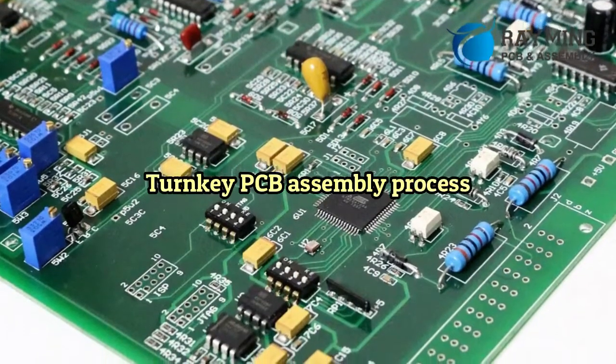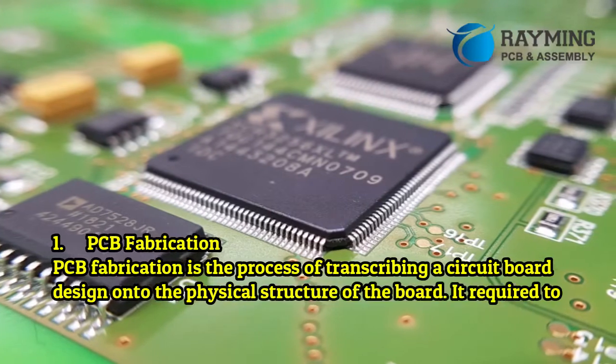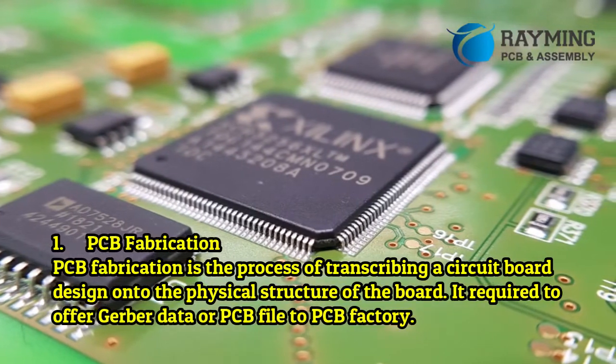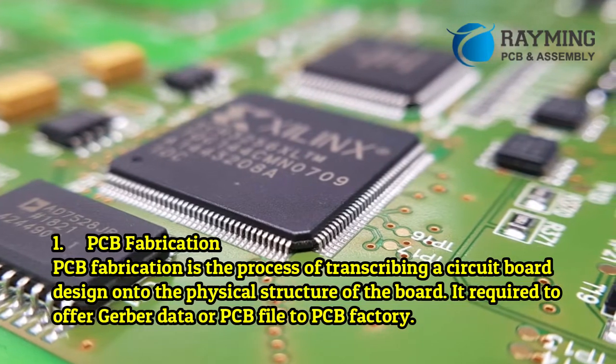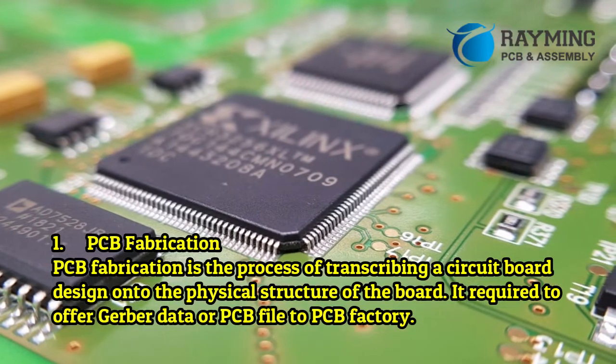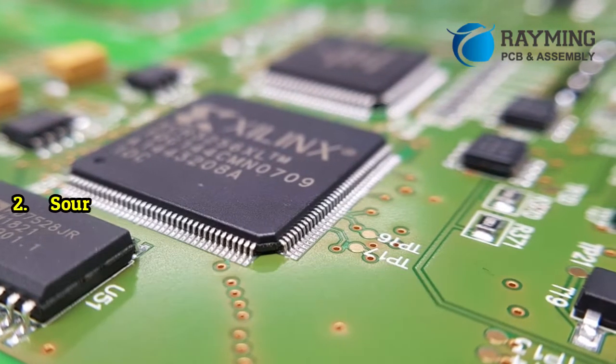Turnkey PCB assembly process. Step 1: PCB fabrication. PCB fabrication is the process of transcribing a circuit board design onto the physical structure of the board. It requires providing Gerber data or a PCB file to the PCB factory.